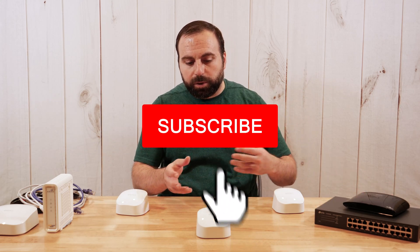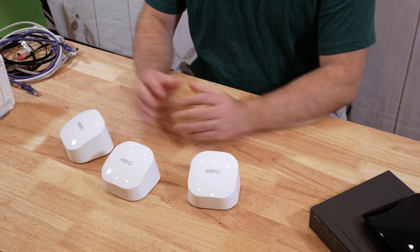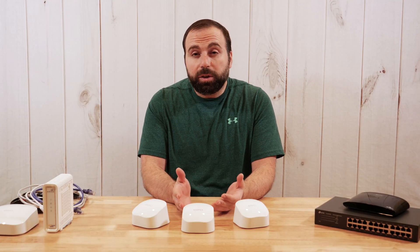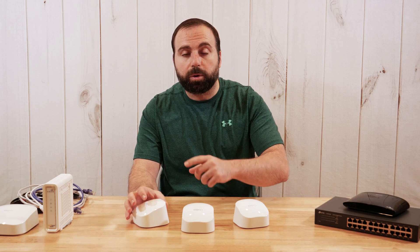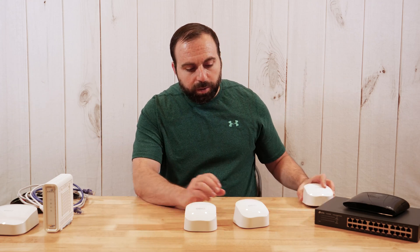That's basically what mesh WiFi does when you use two or more devices to expand your network. Now just because this is a mesh WiFi system, it doesn't mean you need to use more than one device. You do need at least one router though — you can't just get an extender by itself, it will not work. You need at least one Eero 6 or Eero Pro 6 router.